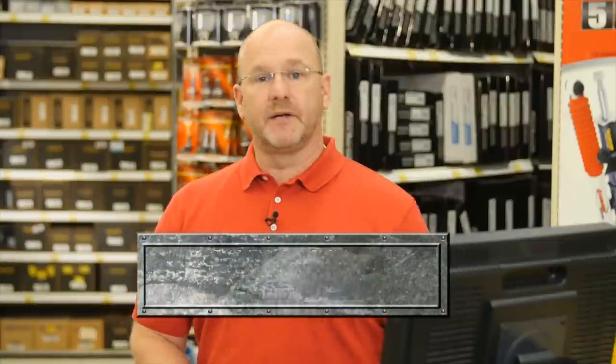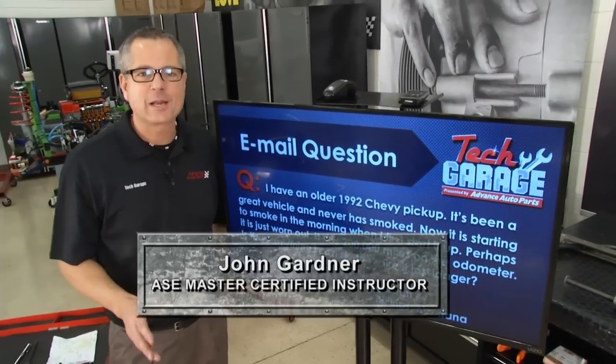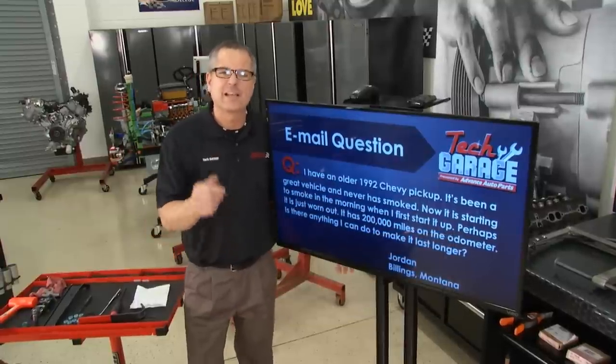We've got an email question from one of our viewers — Jordan in Billings, Montana. Jordan's got a '92 Chevy pickup. He says it's been a great vehicle and the engine's never smoked, but now at first start-up in the morning he's starting to see some smoke. Jordan says maybe the truck's just worn out — it does have 200,000 miles on the odometer.